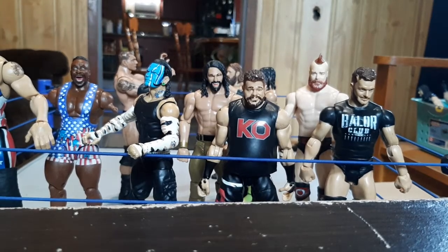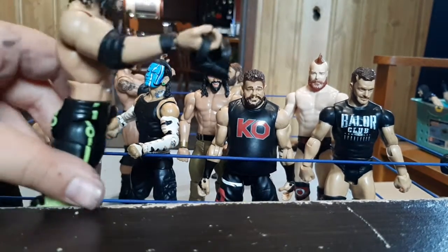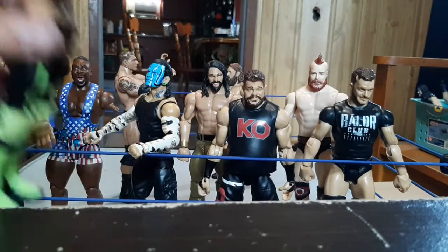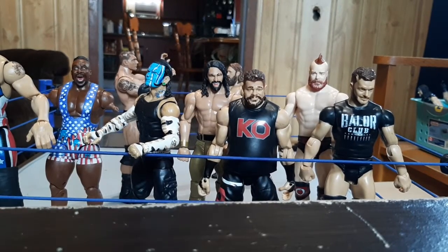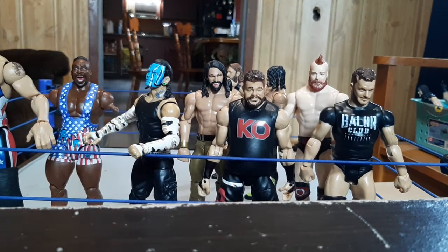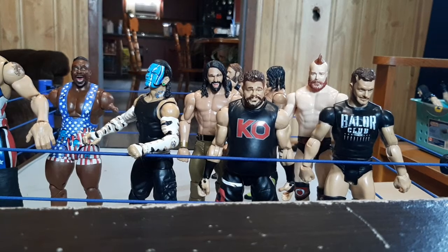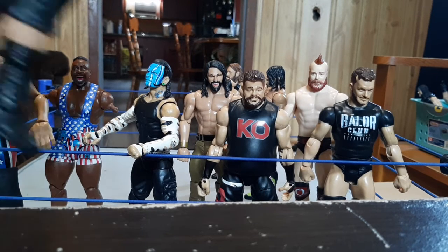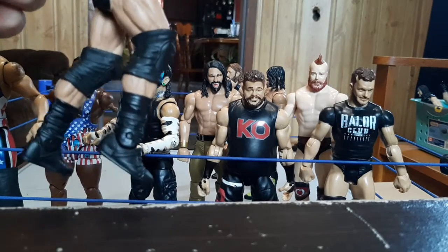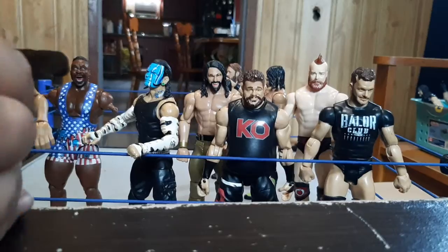I'll go grab stuff back here. He's handing out a knee pad. You wanna know why he's giving a knee pad to Batista? Look at this crap — I can't bend his goddamn knees. I can't bend this.